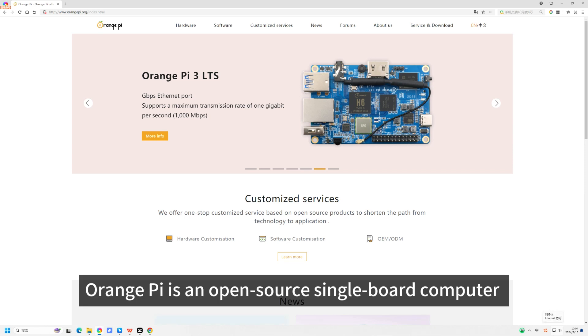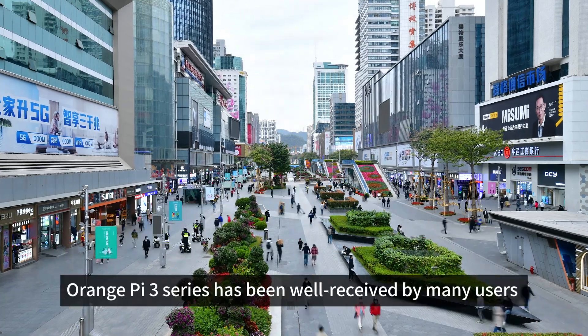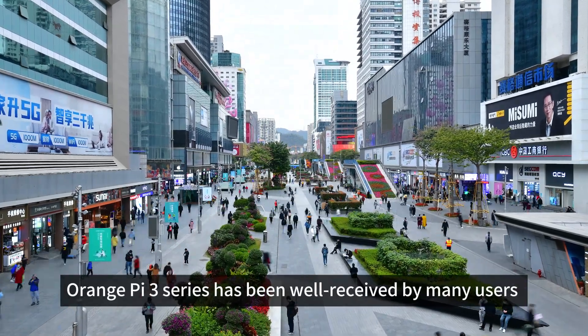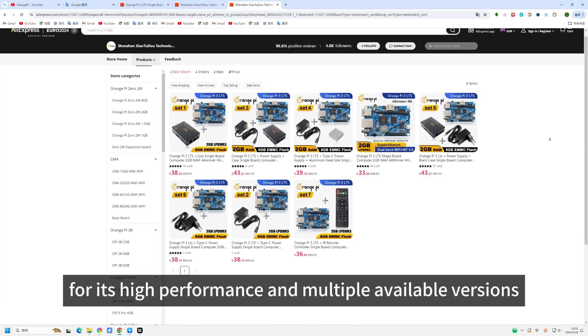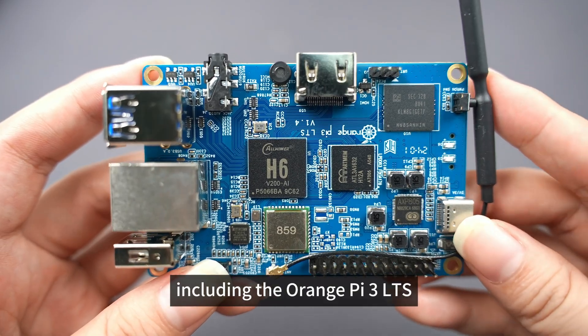Orange Pi is an open-source single-board computer and the latest generation of ARM development boards. Since its release, the Orange Pi 3 series has been well-received by many users for its high performance and multiple available versions, including the Orange Pi 3 LTS.